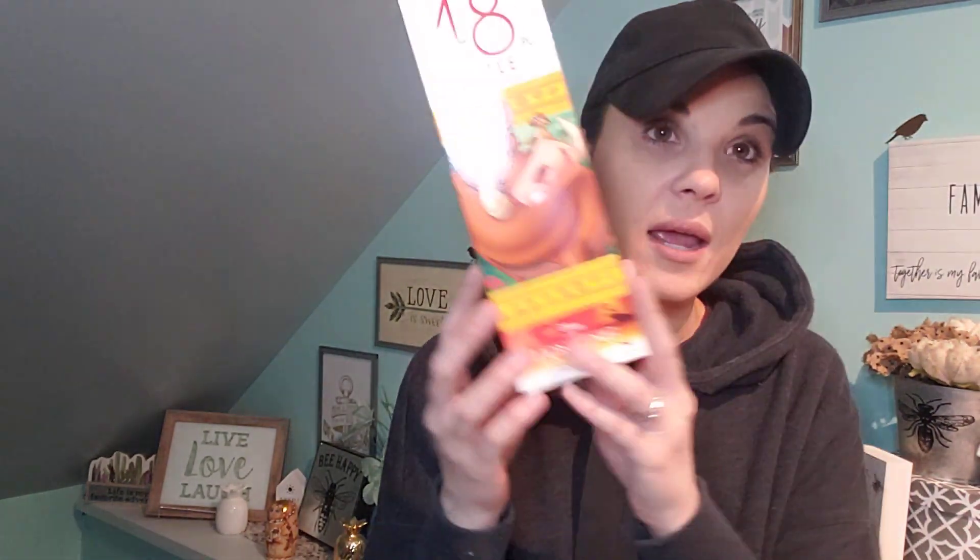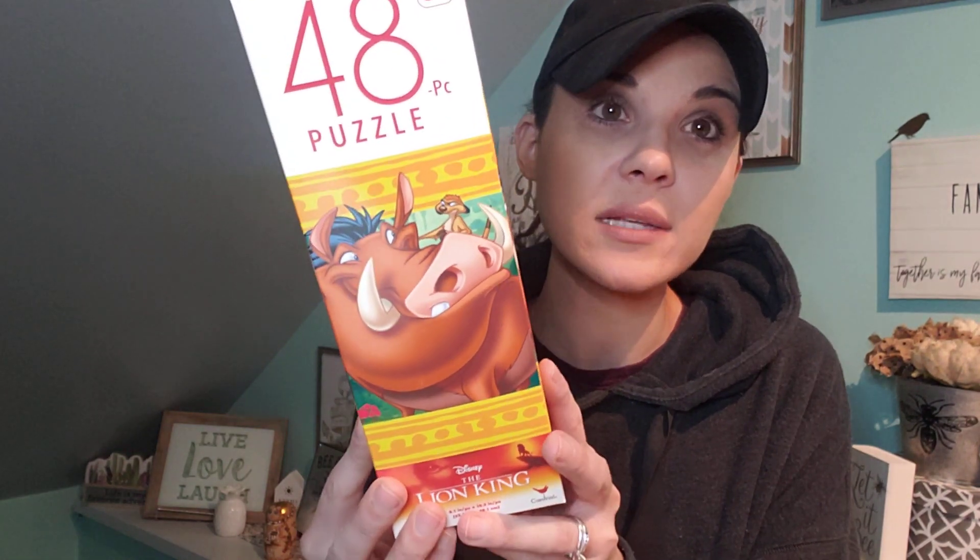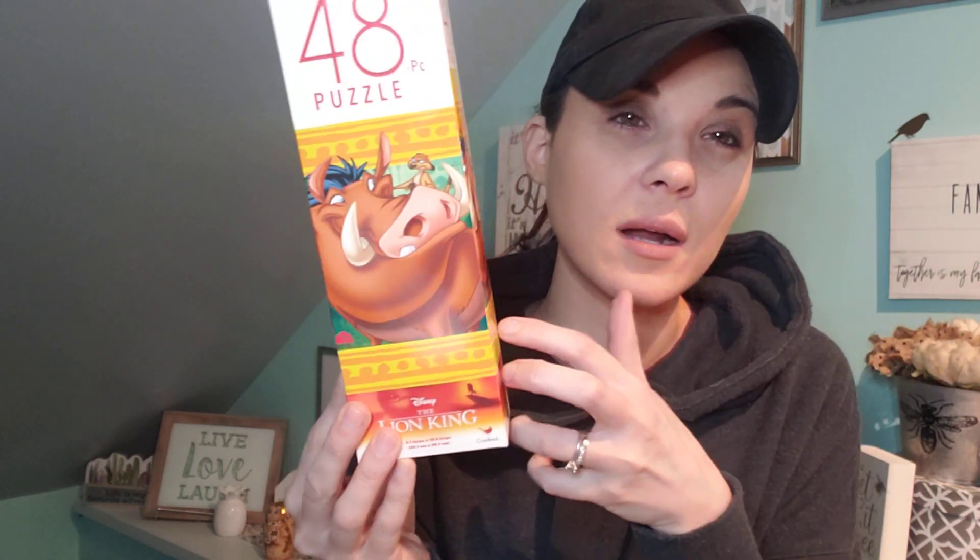I saw these succulent clips — I love succulents. Look how pretty. You can clip them anywhere. Like if you did an arrangement and you need a little something, just clip it right in. And I did pick up a puzzle for the boys — I'm a sucker when it comes to Disney. Pumba and Timon are one of my favorites.